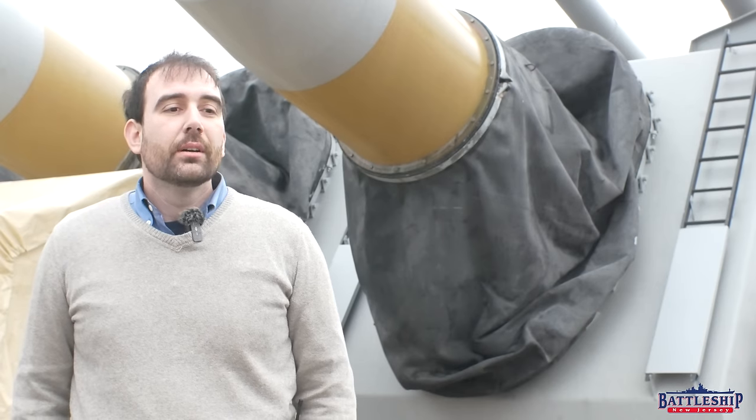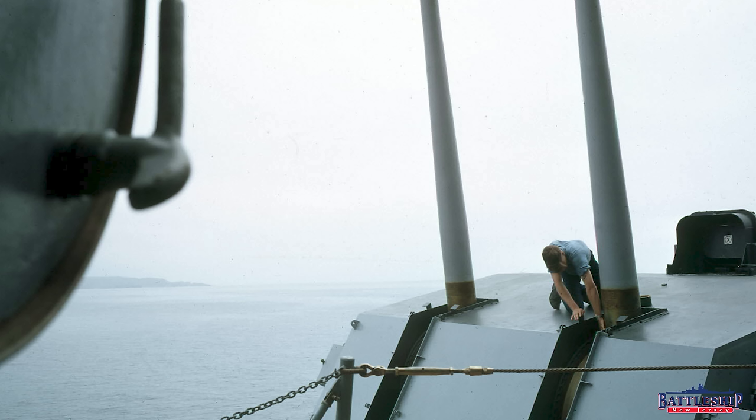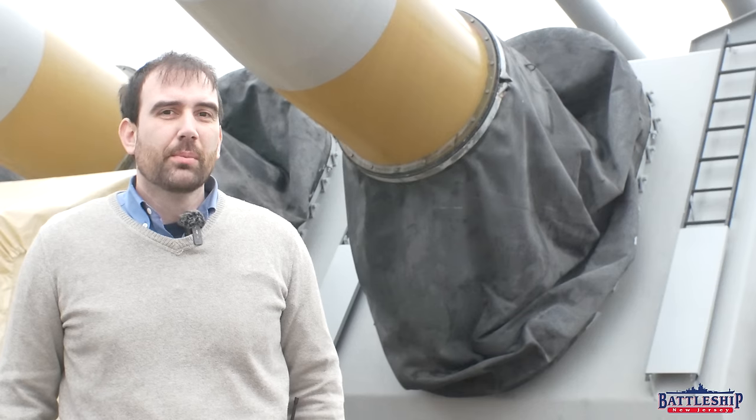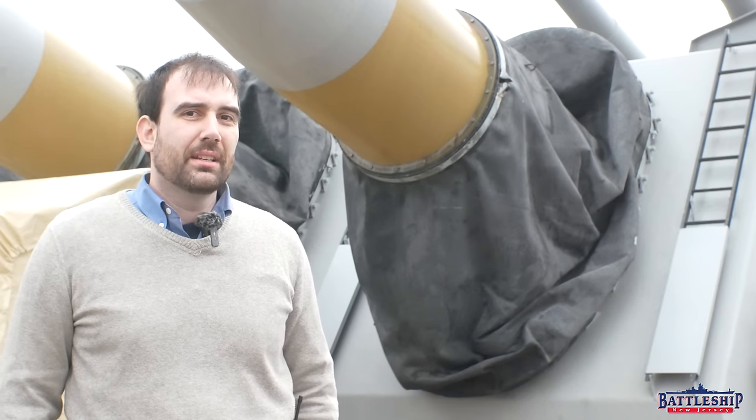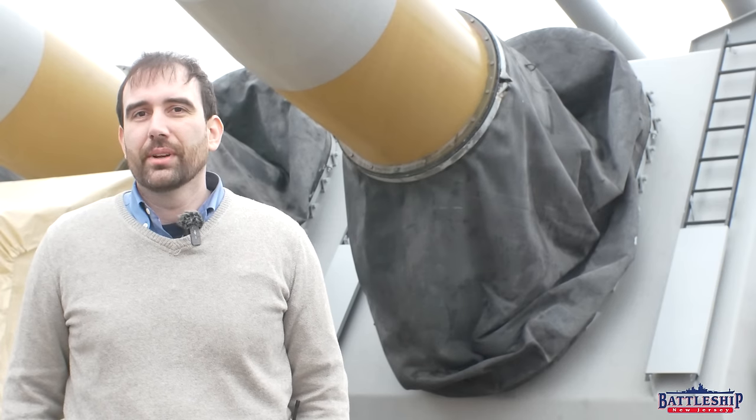There are also bloomers like this that protect the five-inch guns. However, with the ranges that the five-inch guns elevated, they never really worked well. So you see pictures of ships that have them and then pictures of ships that don't, even from relatively similar years. It seems like New Jersey throughout some of World War II had bloomers on her five-inch guns as well as her 16-inch guns.